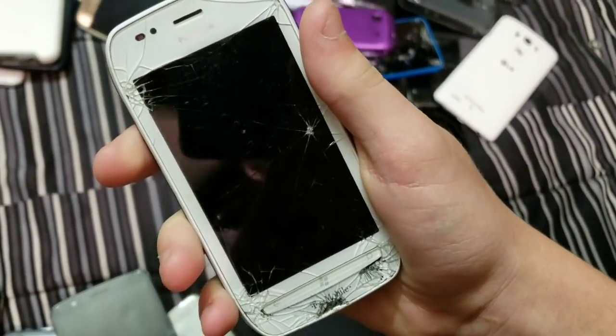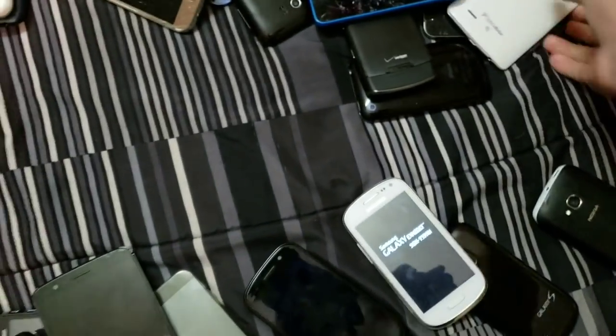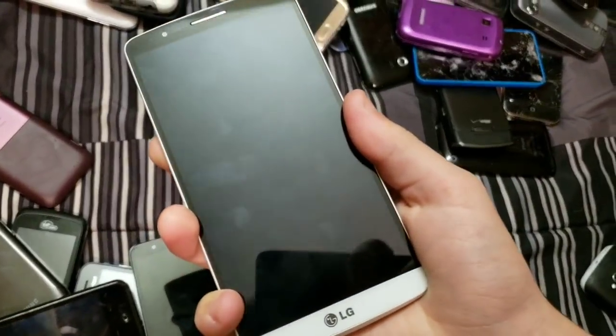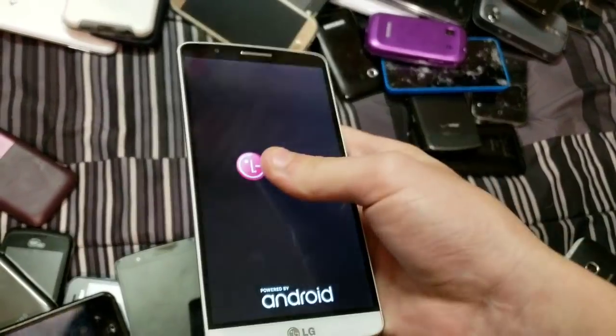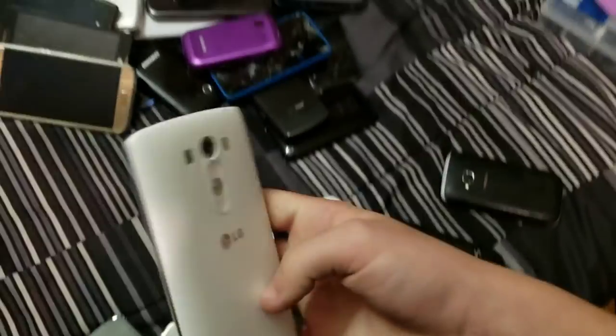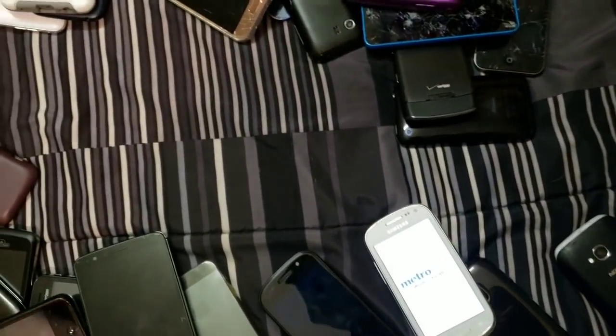Nokia Lumia 710 — this still has battery, that's nice. LG G3 — the $10 LG G3 in mint condition. All that's wrong with this phone is that the cellular service does not work. Wi-Fi and everything else works, but service does not.